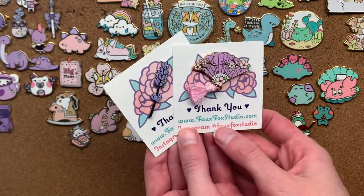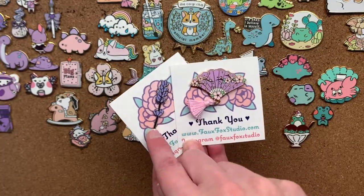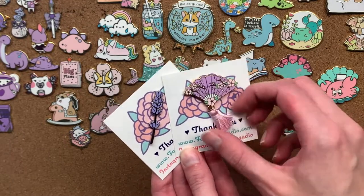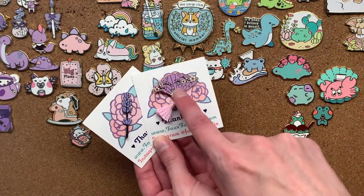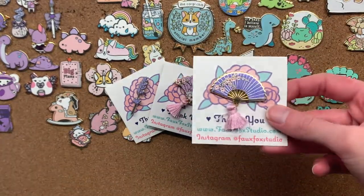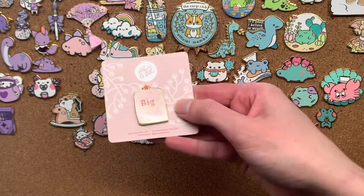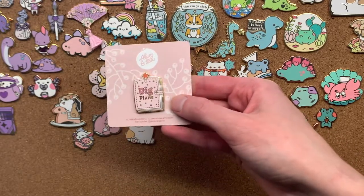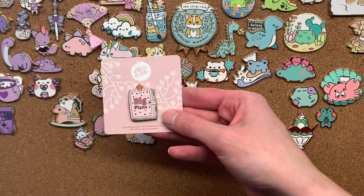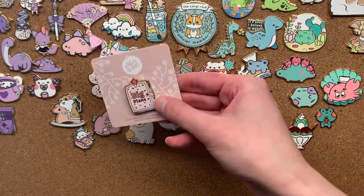Next we have a couple of pins from Faux Fox Studio. Another lavender pin, because I'm very into lavender. And a cute little fan with a tassel — they have so many of these fans with so many nice designs, it was so hard to pick. Surprise, there's a second fan pin because I couldn't pick. Next we have this cute planner pin which I bought when I was super into bullet journaling. I'm not really into bullet journaling at the moment — there's nothing really going on — but I still like this pin. It's really cute.